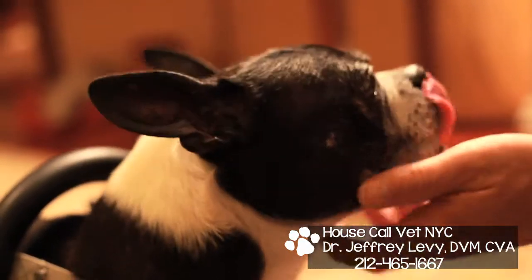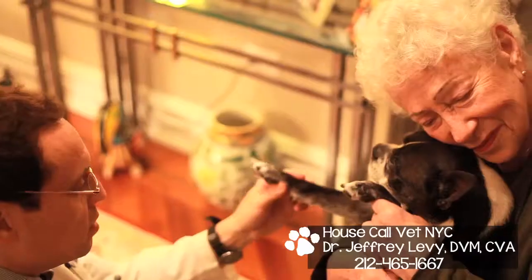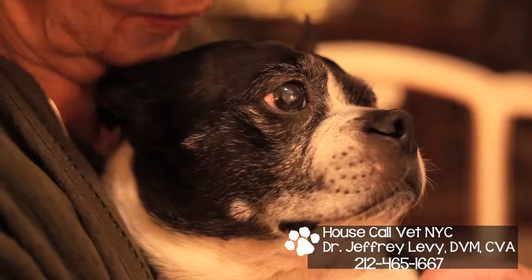Whoever knew that after four children and nine grandchildren, I would be mommy to him. Wishing you a cold, wet nose and a wish on a whisker — for Dr. Jeff, Beau, and Shirley.